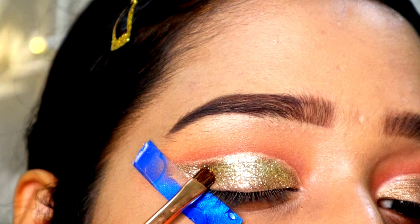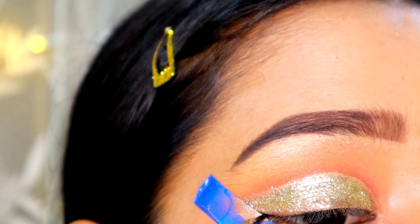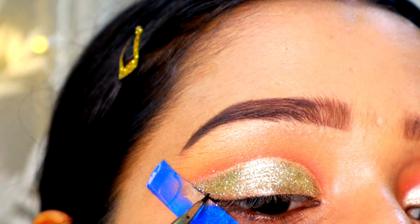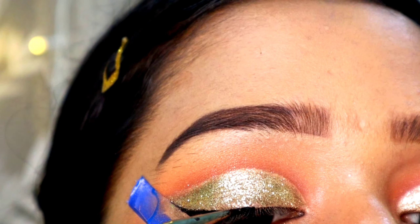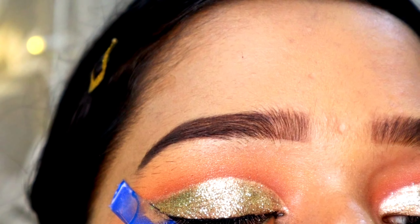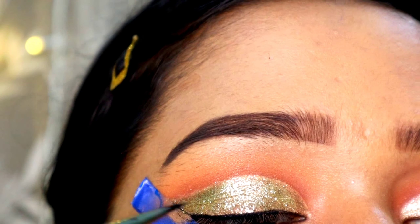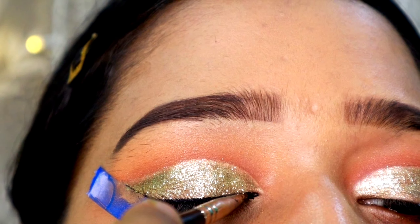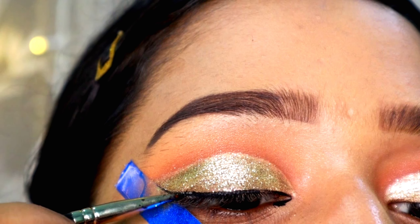With the help of a concealer, I'm going to cut my crease. This concealer is Swiss Beauty shade number 4 — it's a lighter color concealer. For cutting my crease, I've followed the same path I marked using the micellar water, using a very small brush. Now I'm going to set the concealer in place with a lighter color eyeshadow shade.